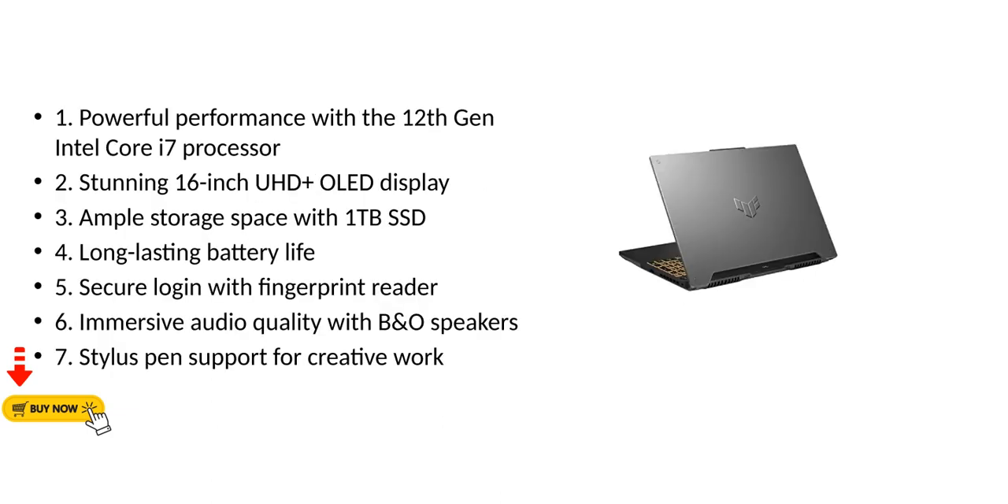Key pros include: powerful performance with the 12th gen Intel Core i7 processor, a stunning 16-inch UHD plus OLED display, ample storage space with 1TB SSD, long-lasting battery life, secure login with fingerprint reader, immersive audio quality with B&O speakers, and stylus pen support for creative work.